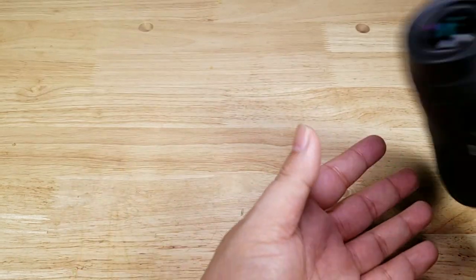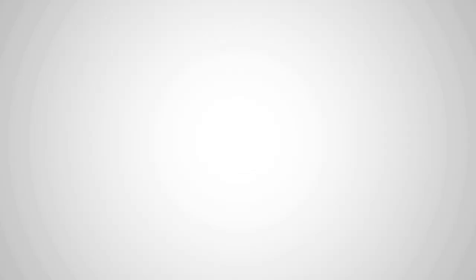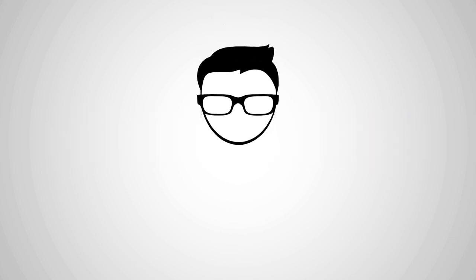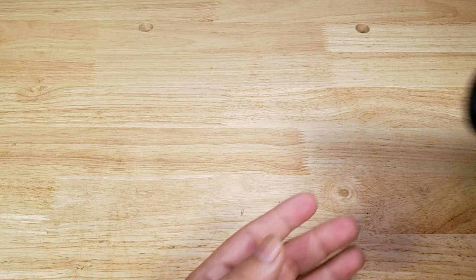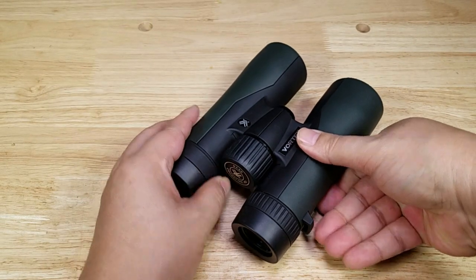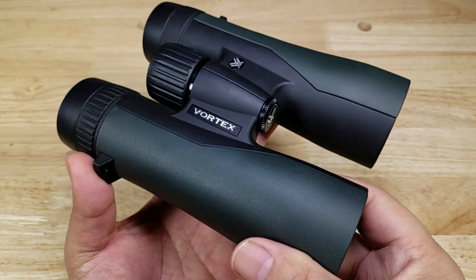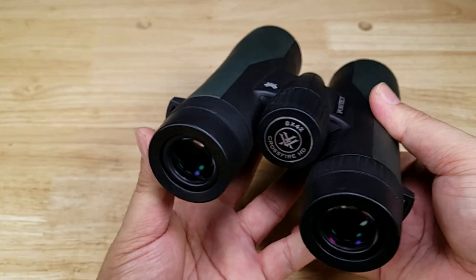I've got something for you. I'm gonna give you three reasons why the Vortex Crossfire HD binoculars are perfect for you. And as always guys, if at the end of the video you want to purchase your own pair of Vortex Crossfire HD binoculars, make sure you check out the link in the description below. These little guys punch so far above their weight class — you get so much value and features in this little package.